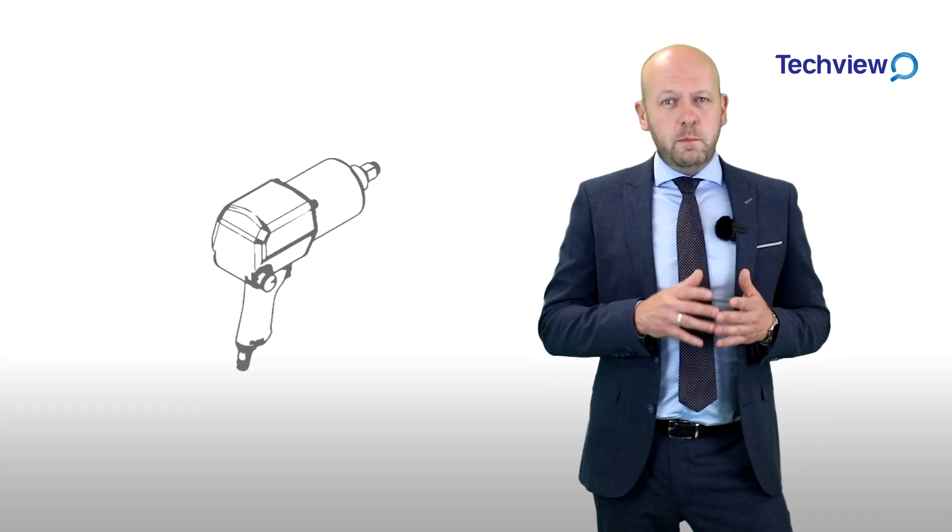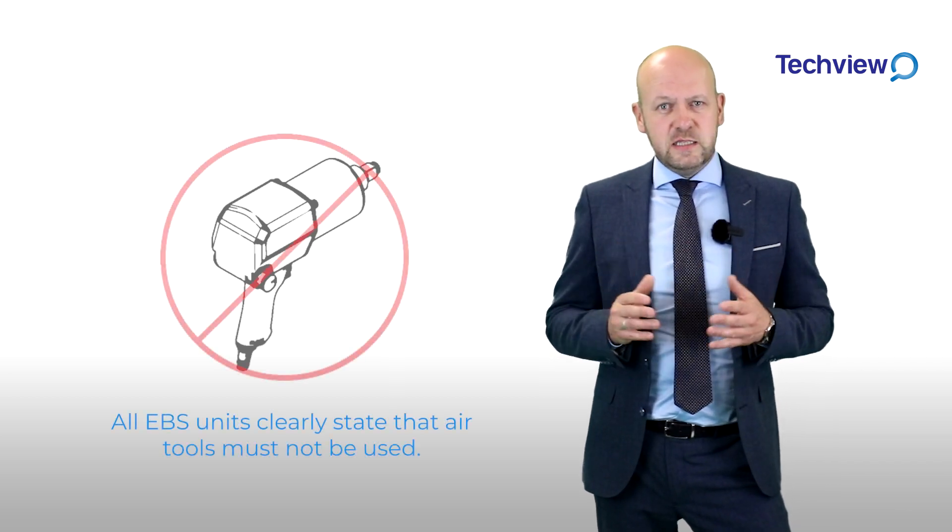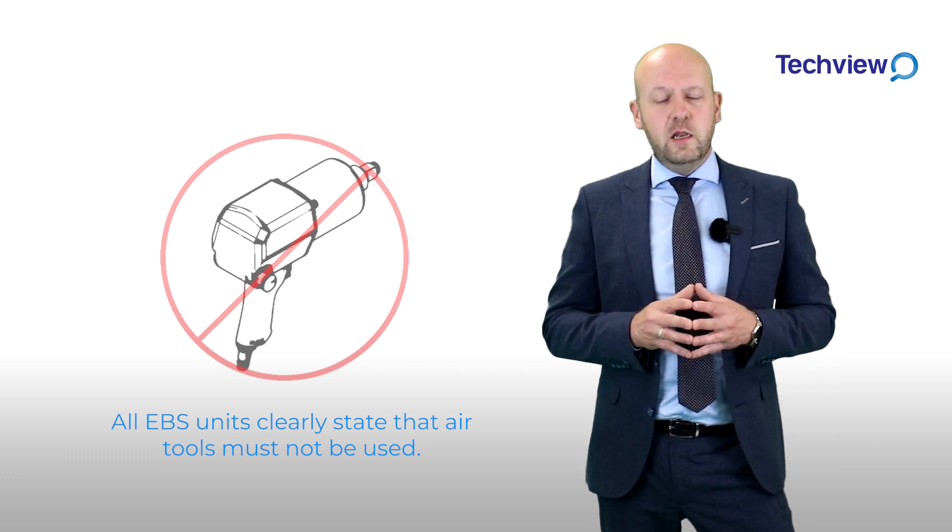Air tools must not be used when setting these kind of units, and all EBS units supply clearly state that air tools must not be used, but they still are.